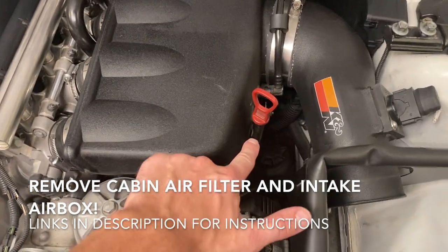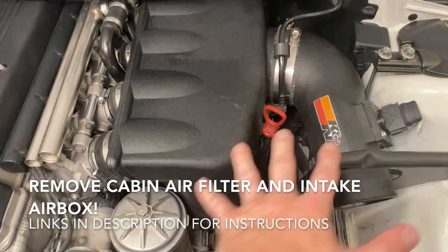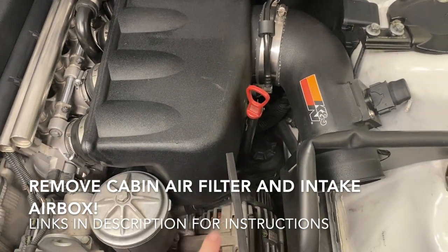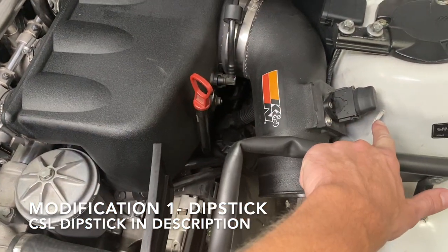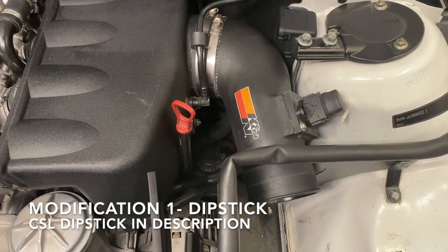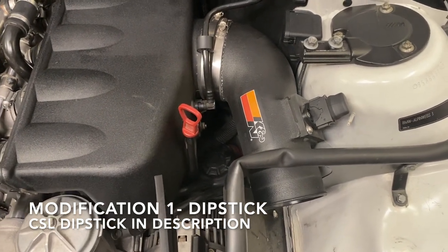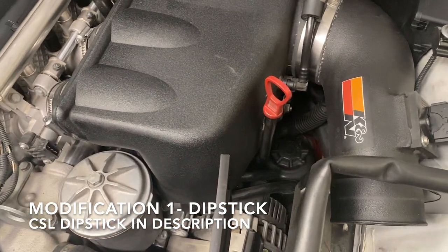One thing to take note of is the dipstick and its mounting location. This is going to have to change with that big ol' CSL Air Box. What most people do is they actually bend this dipstick and take it over to a new location to mount it. We don't recommend zip tying it like you might see elsewhere, so we're going to make a small bracket. You can also purchase a separate CSL dipstick.